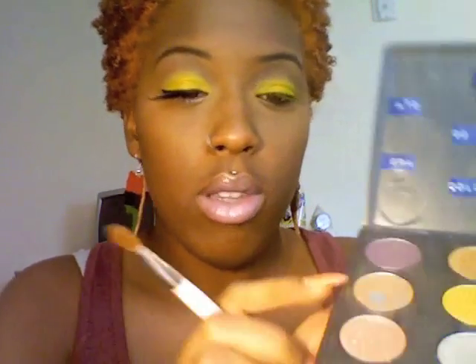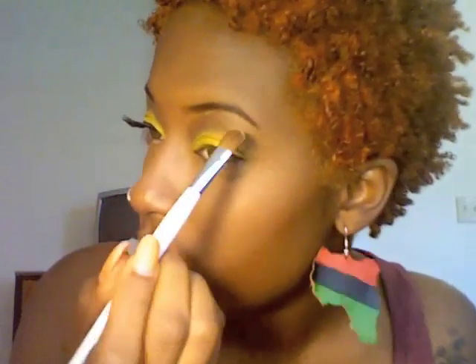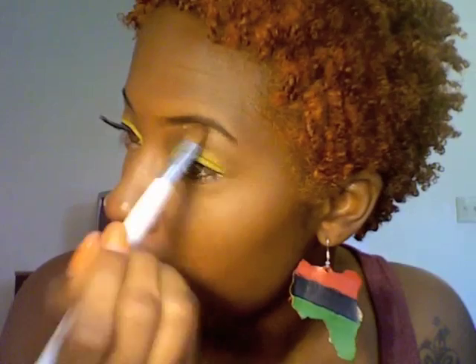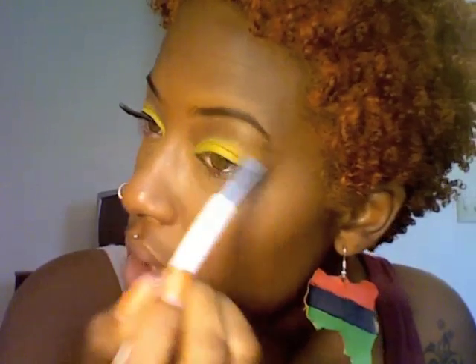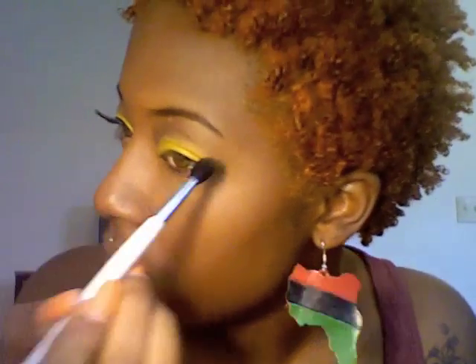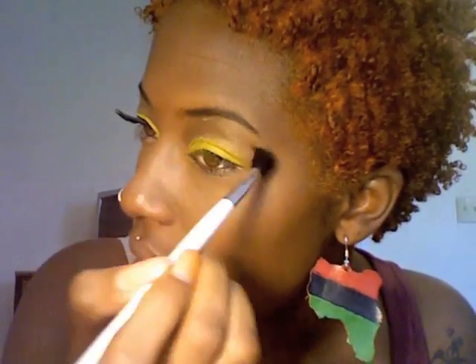In the video she had a very, very subtle highlight — barely noticeable — so I'm going to use MAC's Era to highlight my brow bone. Just something really, really subtle. Make sure that the highlight and the crease color are blended together.